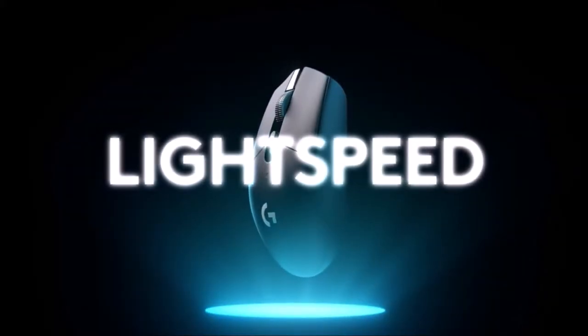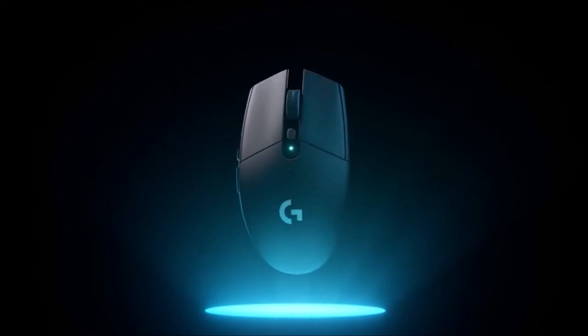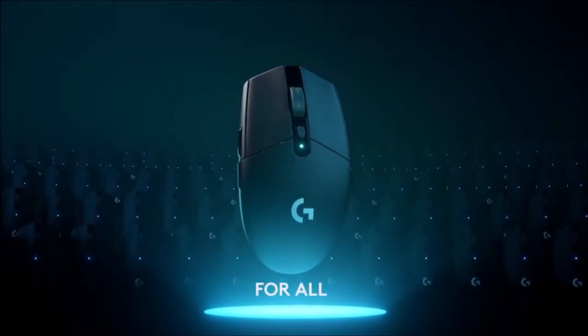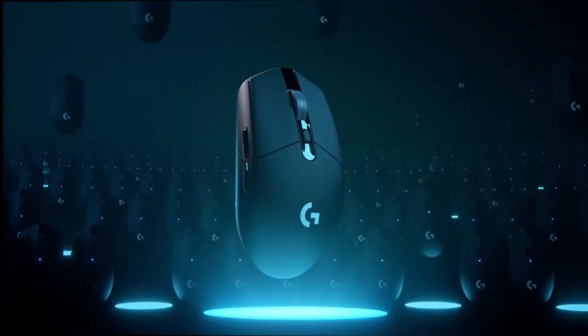Unfortunately, it uses disposable batteries, which make it a little heavy. On the plus side, Logitech declares an autonomy of about 250 hours. Overall, if you're looking for the best cheap wireless mouse, take this one.